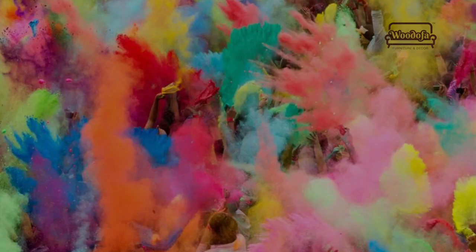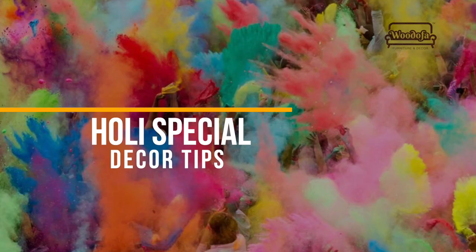Holi is a festival of colours. We Indians celebrate this a lot. So today I will be sharing tips on how to decorate your home for this Holi festival.